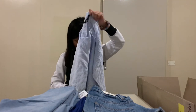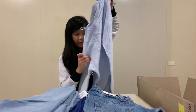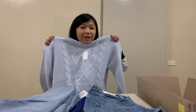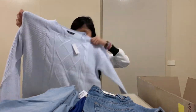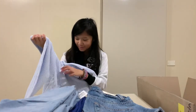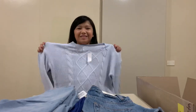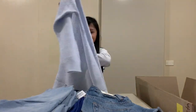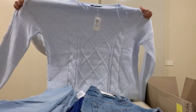We have a blue sweater — a pastel baby blue sweater. It looks really cute. I don't think it's my size, but this is what it looks like. It's a very cute sweater — I like the pattern.